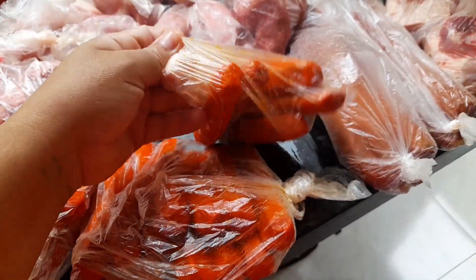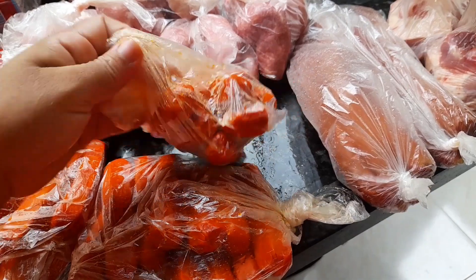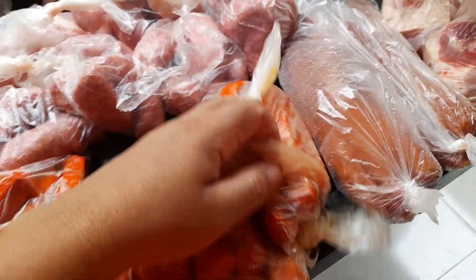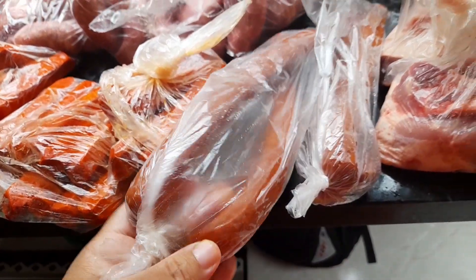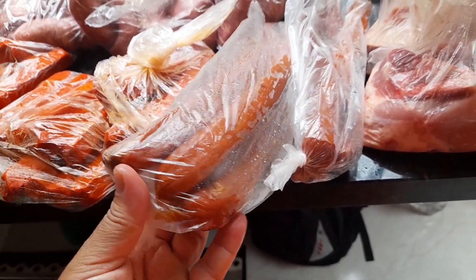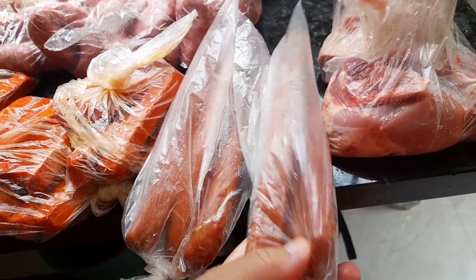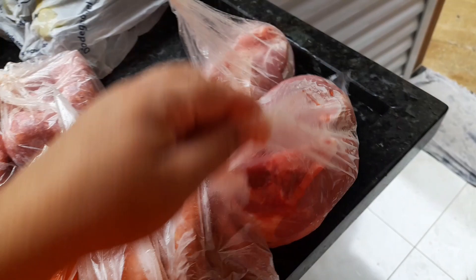Esse daqui ficou menos, até caberia mais, mas não contei, só fui separando as porçãozinhas. Desse daqui eu já fiz no almoço umas quatro ou cinco perninhas, e separei três aqui para cada refeição, super dá para a gente. Separei aqui também carne de porco, as porçãozinhas assim.